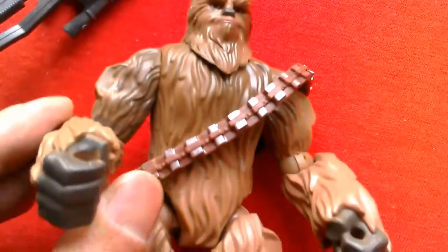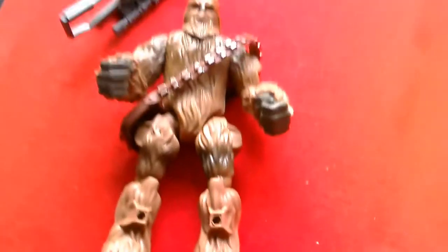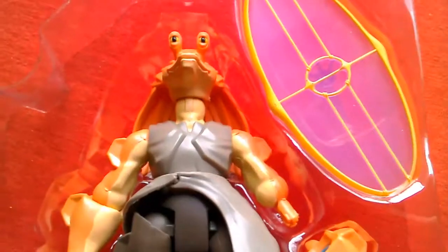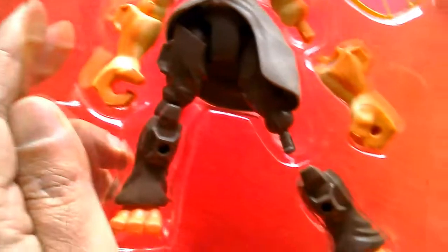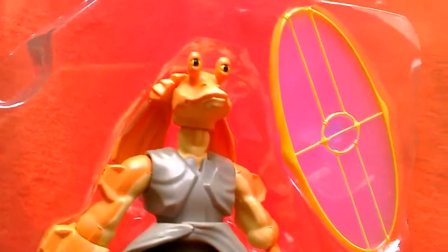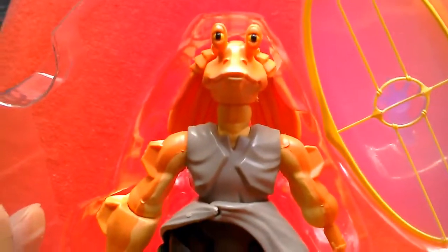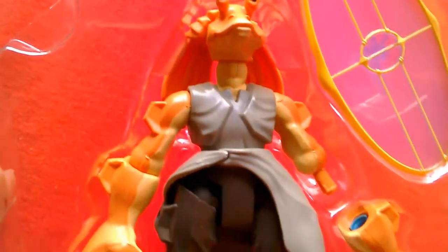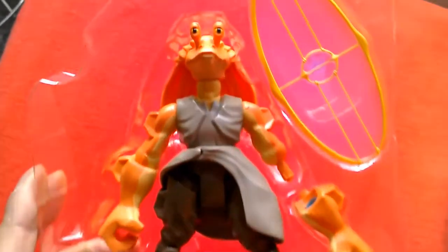Not everyone's favorite character, but he's a well-executed figure — it's Jar Jar Binks at number 7. He's quite a nice-looking figure, nicely sculpted, and really looks like Jar Jar with nice paint details. So that's number 7, Jar Jar Binks.